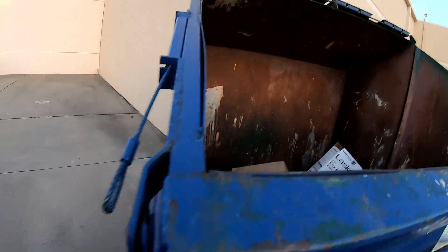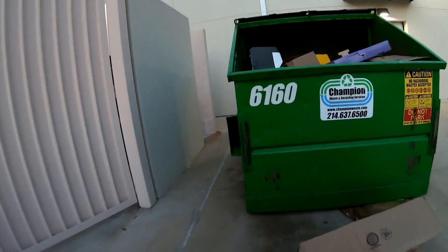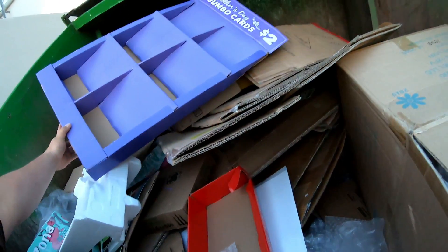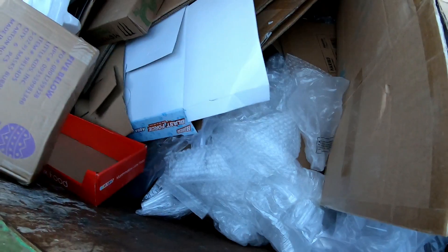Alright, coming to peep into this dumpster here — I don't really see much of anything except for trash, and I can't get in.